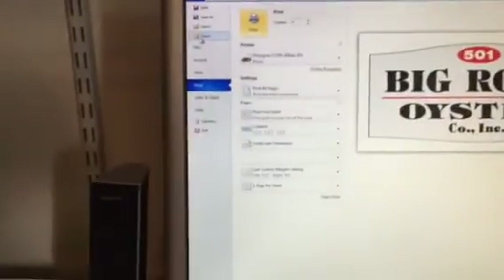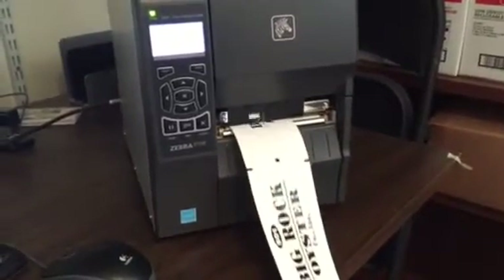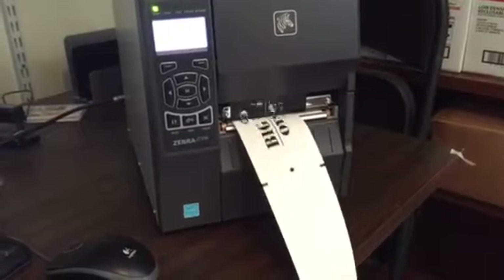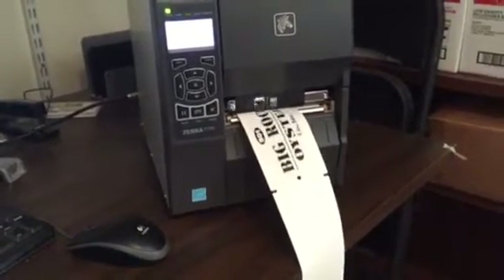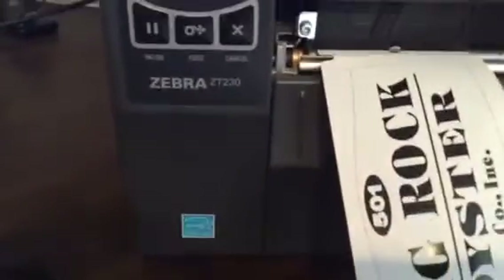I'm going to print five labels, hit enter, and watch it do its thing. It came back calibrated to the right cutoff point. It printed all five labels — one, two, three — the third one was off-center, the fourth one was off-center.